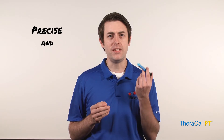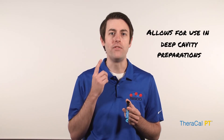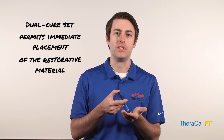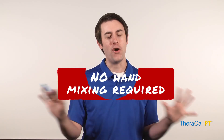TheraCal PT's precise and direct placement allows for its use in deep cavity preparations. Its dual-cure set permits immediate placement of the material with an easy-to-use syringe application — no hand-mixing required. Start treating pulpotomies the Thera way.